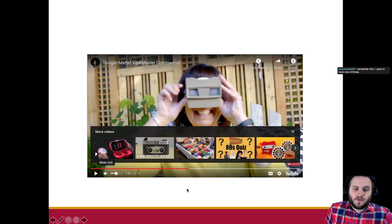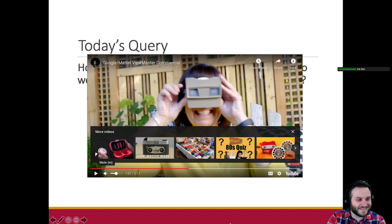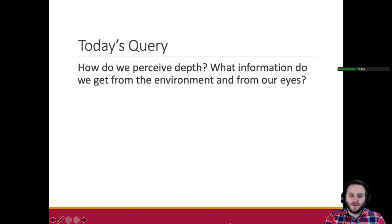They revived it with Mattel and made a new one. There's the old one on screen, and they made a new one that's apparently really cool, but it's not a toy that people want because we have VR now, so who cares.